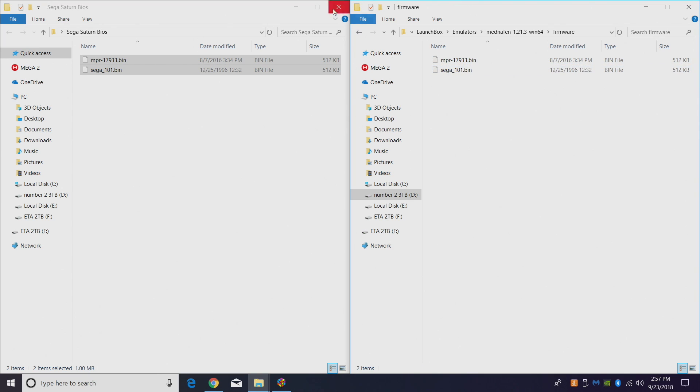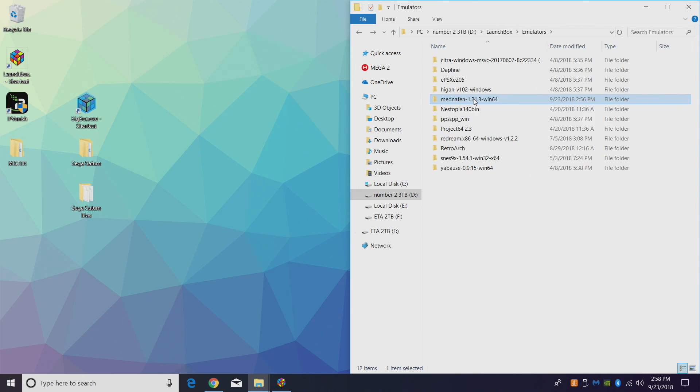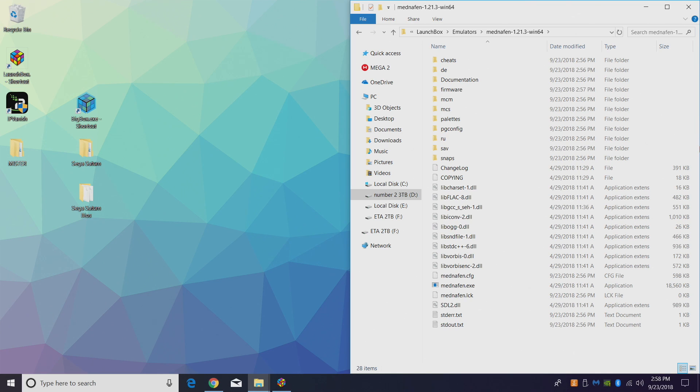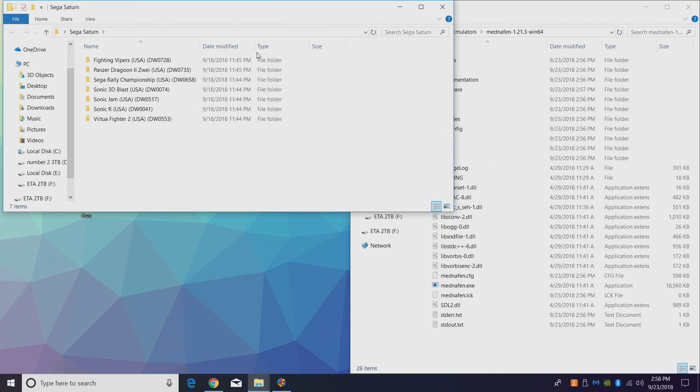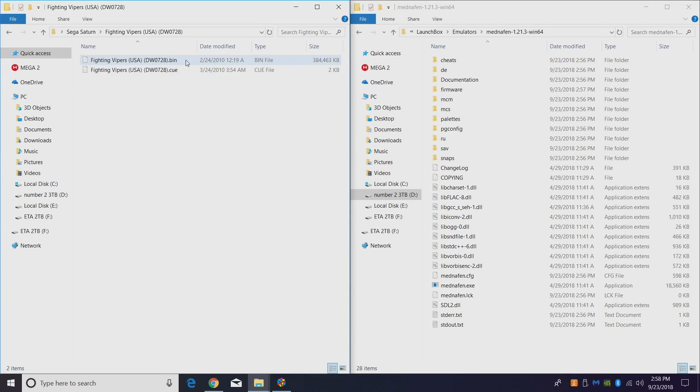We now have our two BIOS files placed in the firmware folder inside the Manaffin emulator folder, which is located in our LaunchBox directory. We also need some Sega Saturn games. I have a few in a folder on my desktop — they are BIN and CUE files. If you run across ISOs, you can find a way to make a BIN and CUE file very easily online using ISO Buster or a similar application. Manaffin is going to be reading from the CUE file to launch our games.